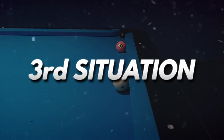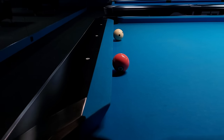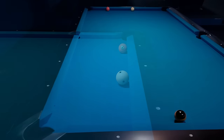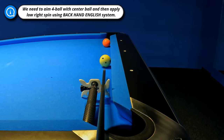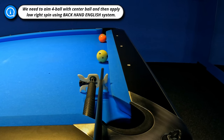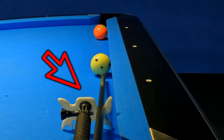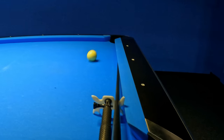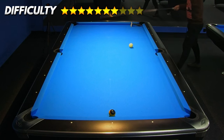In the following example we have to play the 4-ball and make position for the 9-ball which is on the other side of the table. The main problem is that the 4-ball and cue ball are frozen to the same short rail, so we don't have an angle to transfer the cue ball for the 9-ball. In the first option we need to aim the 4-ball on full contact with center ball and then apply low right hand English using the backhand English system — we need to move our grip without moving our bridge. During this shot we need to cheat the pocket a bit and create additional angle which causes the cue ball to curve and, after contact with the long rail, go towards the left side of the table with perfect position for the 9-ball.